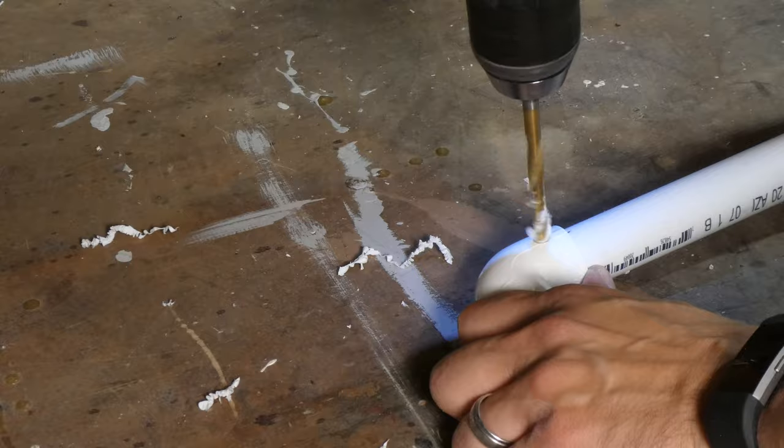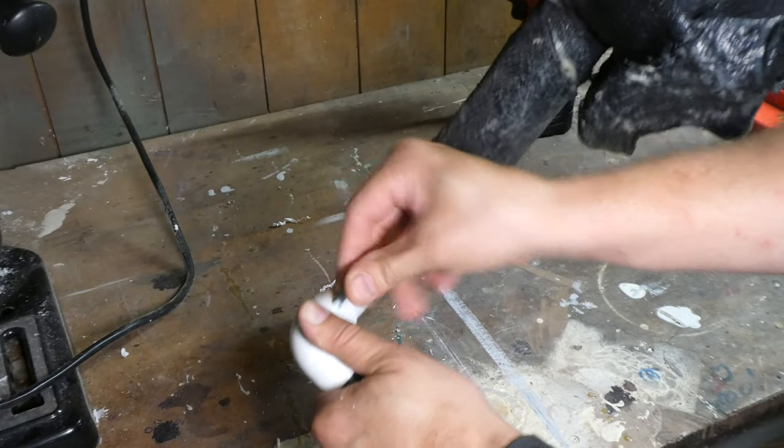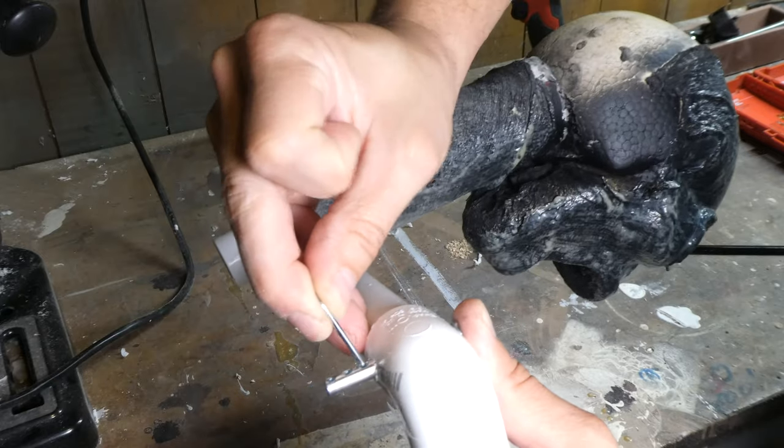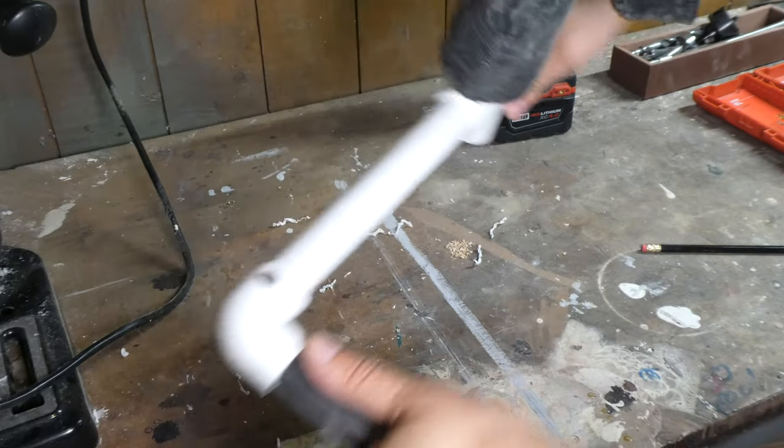I marked the angle of the arms and then drilled a hole through the connector and the pipe. I then took my clevis pin, pushed it through, and secured it with a cotter pin. These arms aren't going anywhere now.